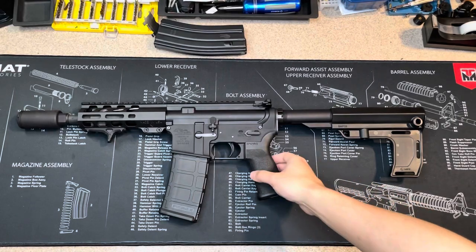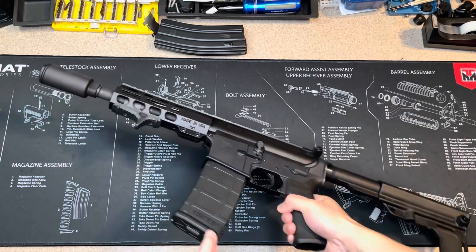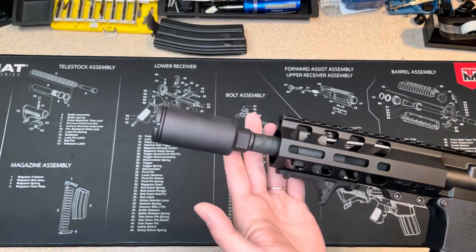Hi, today I want to talk about my KAK Industry Freshcan. Let me give you a closer look. I think it looks good.